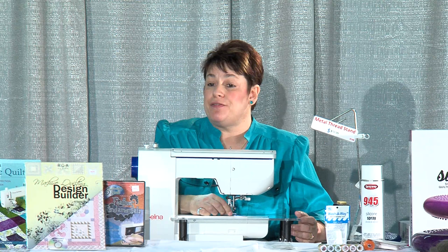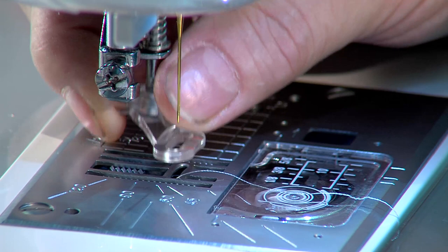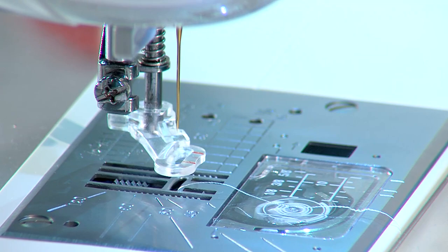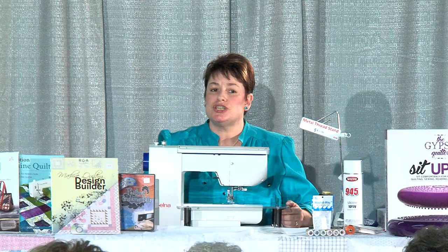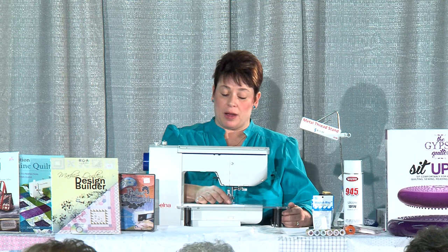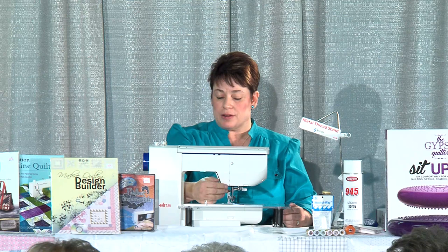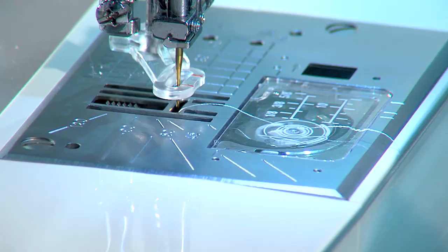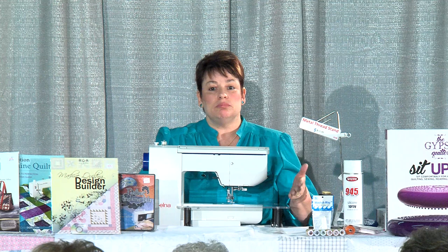The foot is a quilting darning foot. They make them for every machine, including generic ones that fit on different machines. It bounces up and down with your needle. If you have a quilting darning foot on your machine, it doesn't matter if your feed dogs are up or down, because the darning foot never comes in contact with the feed dogs. I have a couple of machines where the feed dogs do not go down, and you can still quilt on them. Some ladies find they have more control over their quilt with the feed dogs up, but that really depends on your machine.